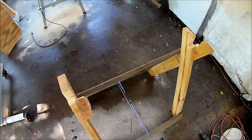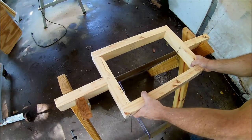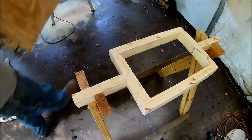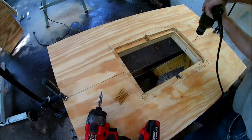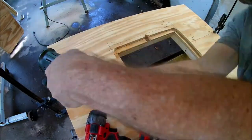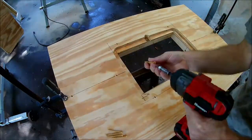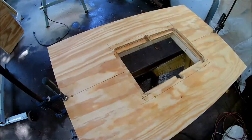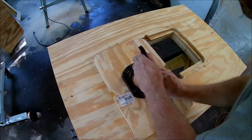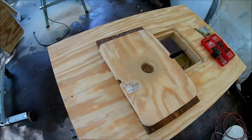Now I'll drop the frame into a sawhorse and attach the tabletop. Here I'm using the base plate from the router to mark the center panel. I bought longer screws to attach it to the router.